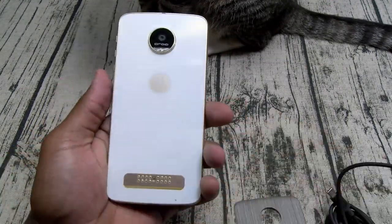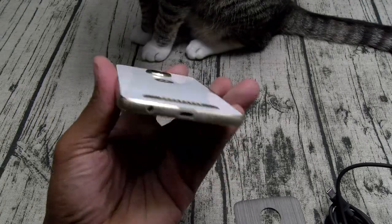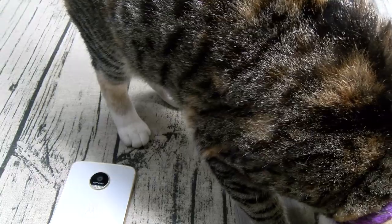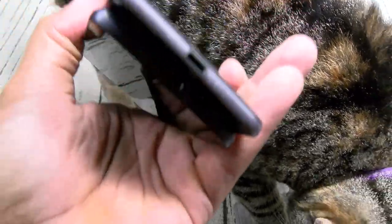Now let's take a look at the phone. One thing I forgot to mention — you got a headphone jack. If you remember on the last two Moto Z's, no headphone jack. So now you got the headphone jack back on deck.